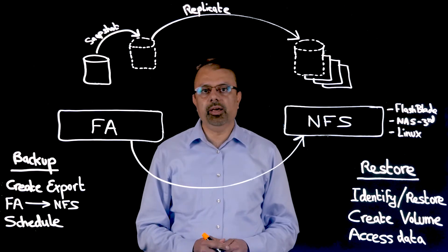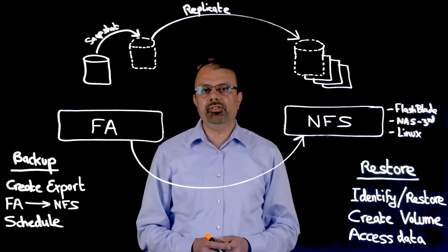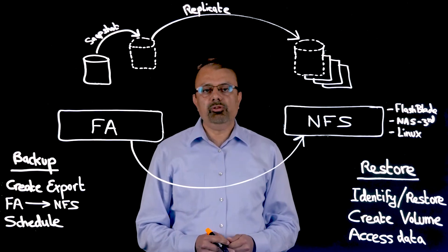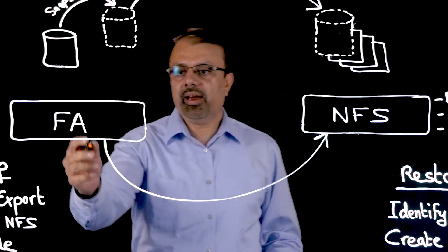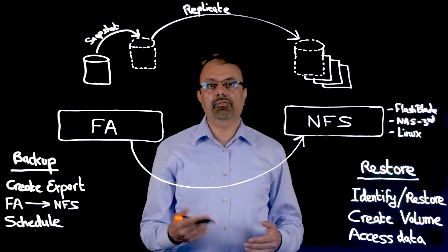In this section, I'm going to talk about one such product: the Snap to NFS feature. This Snap to NFS feature allows flash arrays to natively back themselves up to a heterogeneous NFS target for the following benefits.